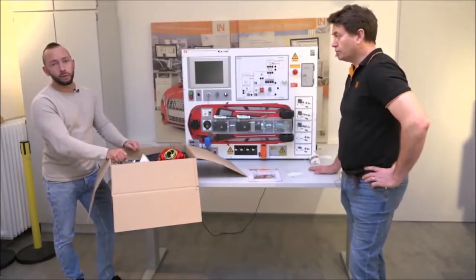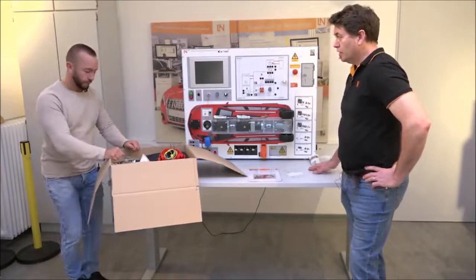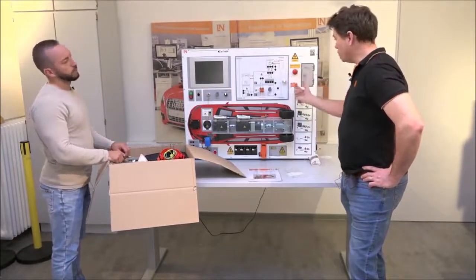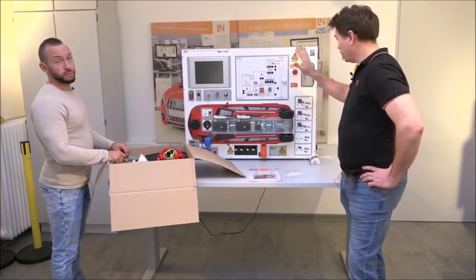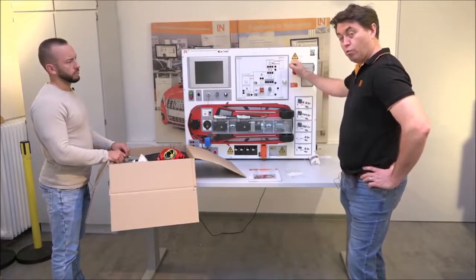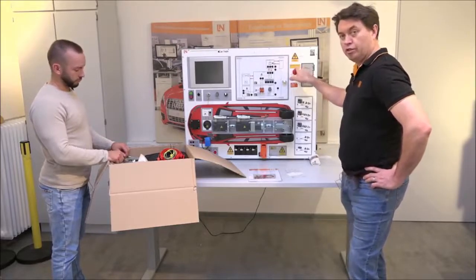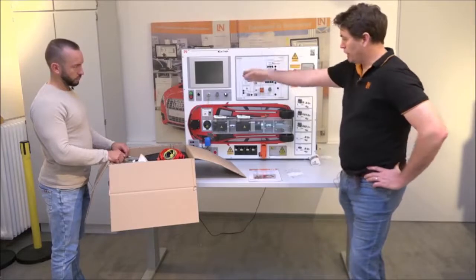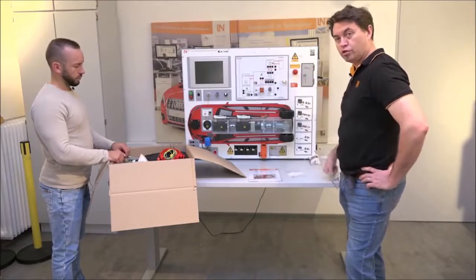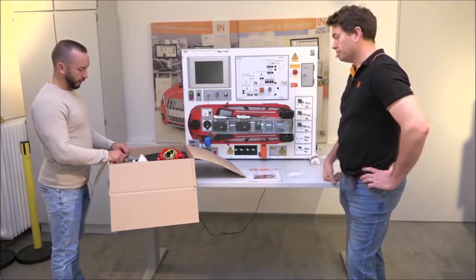Also check the emergency stop: when the unit comes from the factory it will often be pushed in after testing. If you get a blank screen and nothing is turning on, check the emergency stop — simply turn it to release it.